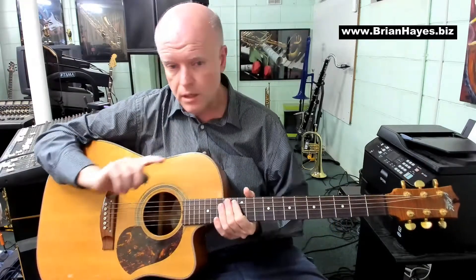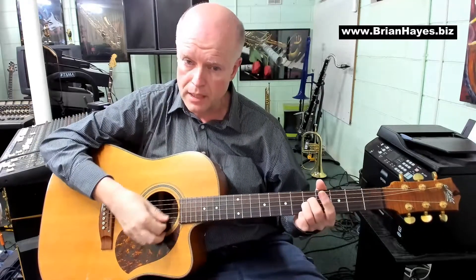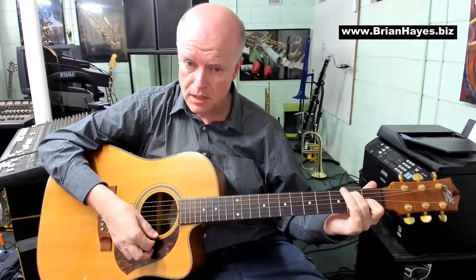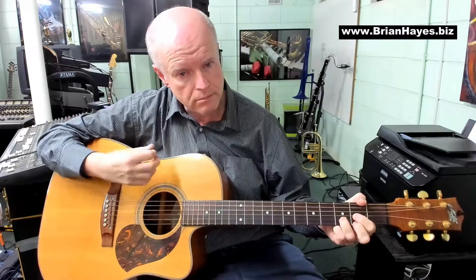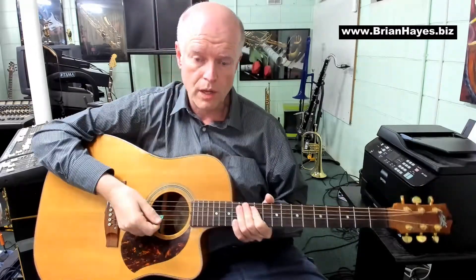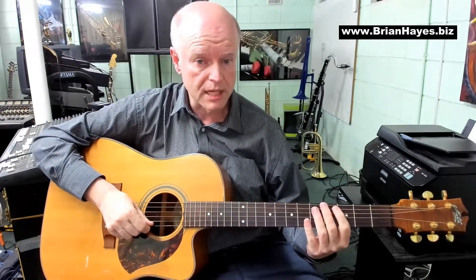And you've also got to let your ear and your musical hearing expand to enjoy chords like these, just as much as you might currently enjoy very standard plain major or minor chords. I hope you've enjoyed this series. I hope you've been able to put together some new and interesting sounds with not too much effort on your guitar. Bye for now.